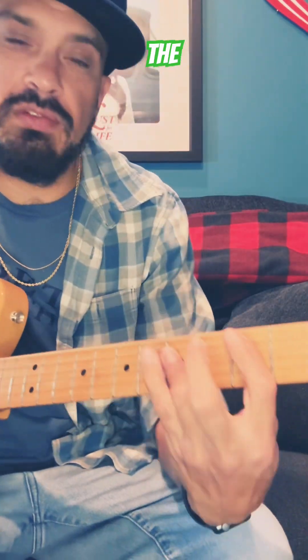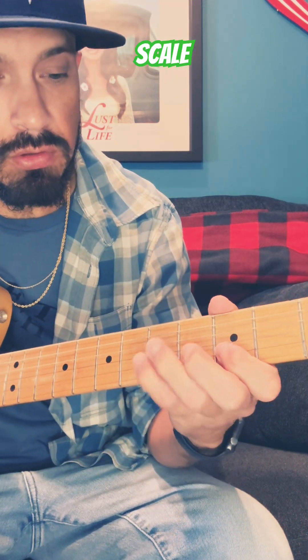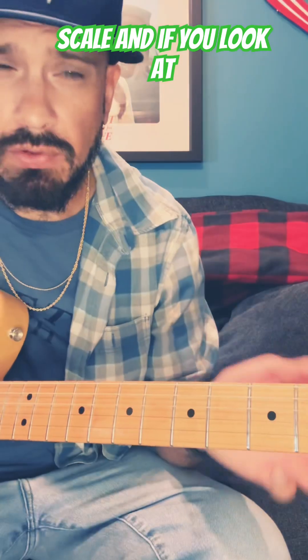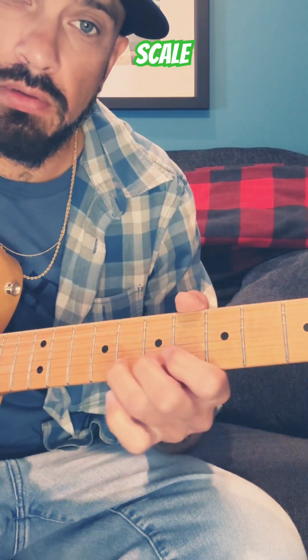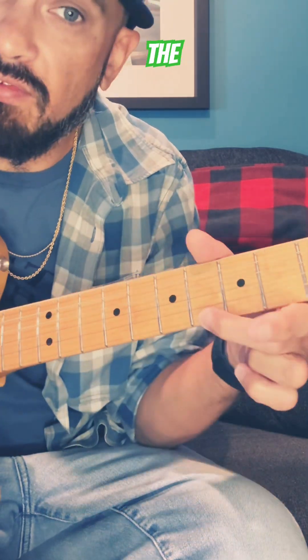But here is the bonus: the same thing applies to scales. So if we have our major scale, that's a major pentatonic scale. And if you look at the scale pattern for a minor scale, that third is flattened, as well as the seventh.